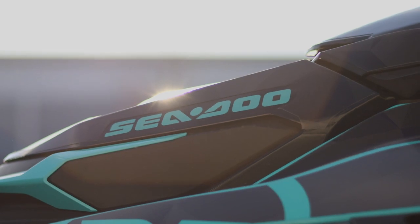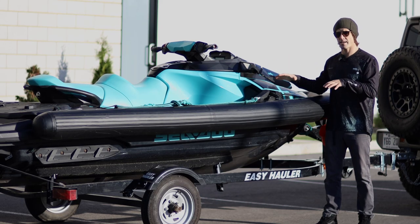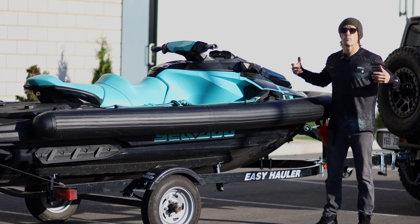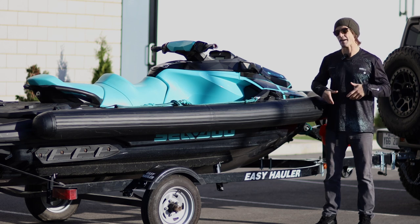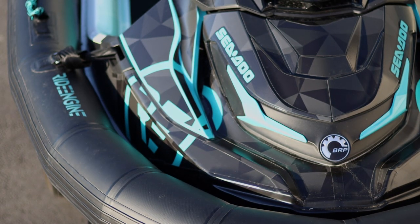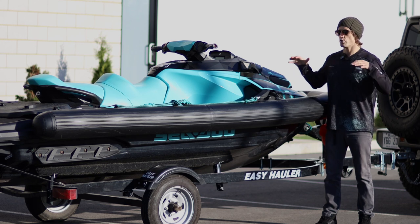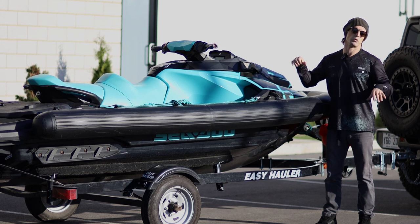This machine is a Sea-Doo GTX, already one of the most stable machines on the market right now. When you add a collar onto it, it becomes extremely stable. You can bring more people on the vessel, you can bring more gear — which in the case of big wave surfing, hydrofoiling, or even fishing, this is very important. Sometimes you bring so much gear onto your PWC that having the collar makes it very stable. Even if you're three people on the vessel, you'll be very comfortable and feel confident that the PWC will not flip.